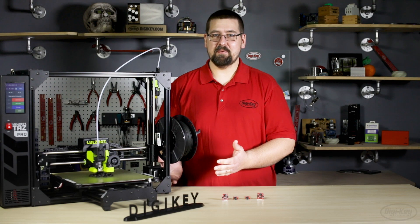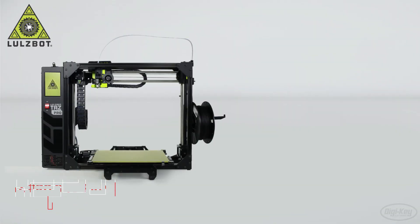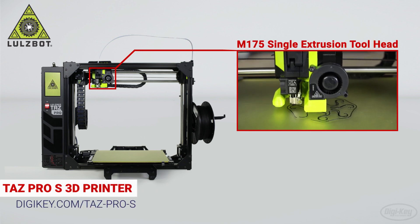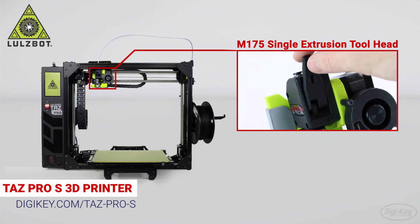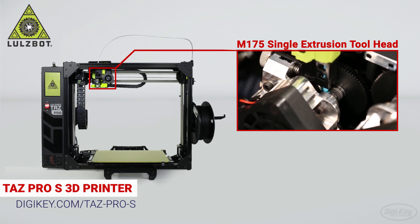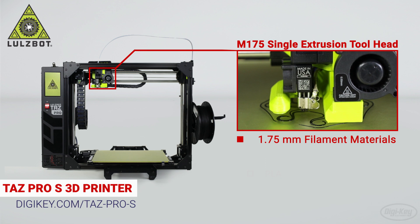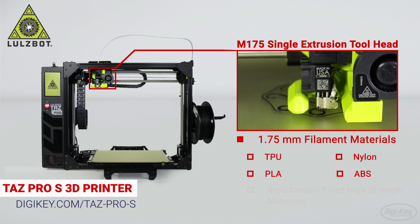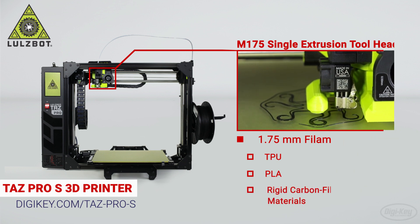Next we have the Lulzbot TAZ Pro S industrial desktop 3D printer. The TAZ Pro S features Lulzbot's M175 single extruder tool head, which can print at temperatures up to 290 degrees C and utilizes dual nickel-coated hardened steel drive gears. This tool head is capable of printing a wide variety of 1.75 mm filaments including TPU, nylon, PLA, ABS, and rigid carbon-filled high-strength materials without fear of grinding or slipping.